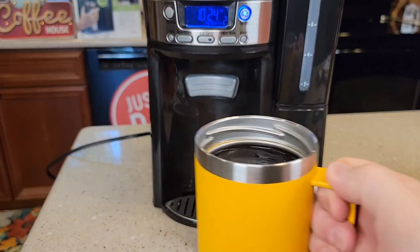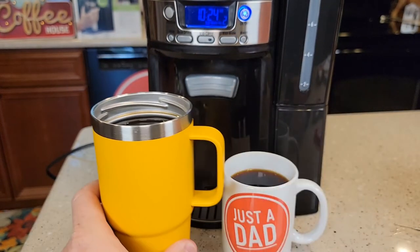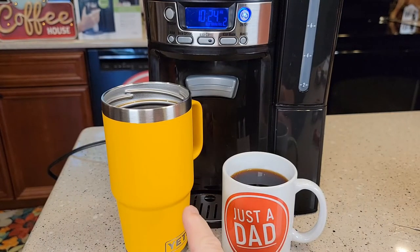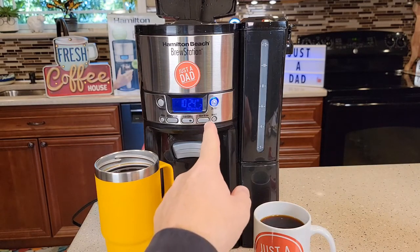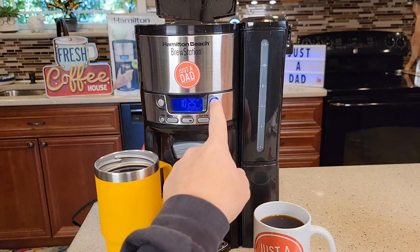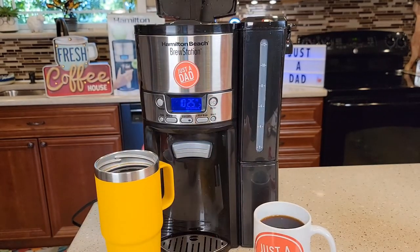That's a really nice, very strong cup of coffee. I like being able to dispense directly into a travel mug — that's a very nice feature. The coffee maker will turn off after two hours, or however long you've set the keep warm for. If you want to turn it off now, just hit the button — the blue light goes out and the coffee maker shuts down.